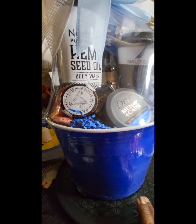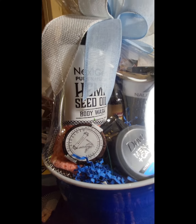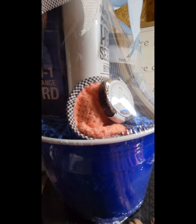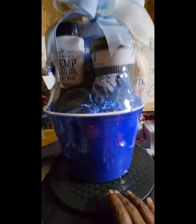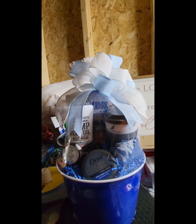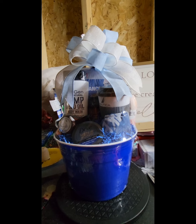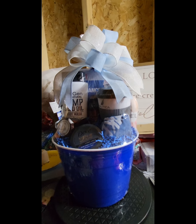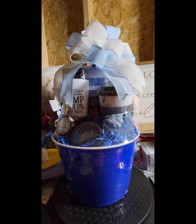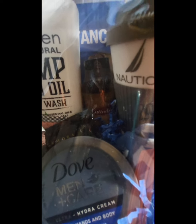We have a pair of socks, our Dove cream, a shower steamer, iPads, as well as our hemp seed oil bath wash. There's another washcloth here, and I put this in the blue Solo cup and topped it with one of my bows. I think this basket has turned out very cute — it's going to be a nice medium-range priced basket for workout and relaxation. In the middle I also have the massage oil.